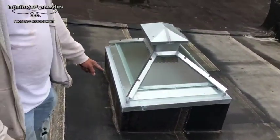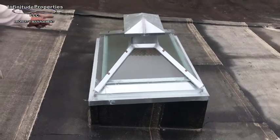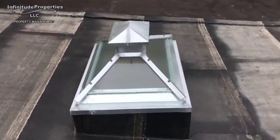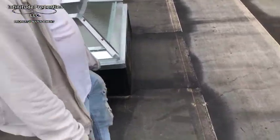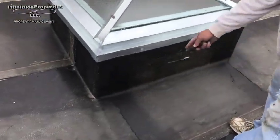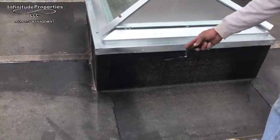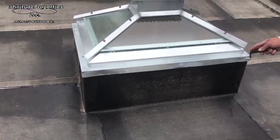We put a new frame on the skylight. We put a new skylight. And here we reinforced this part — it was dipping. We put two-by-fours in here, crossing it to support that skylight.